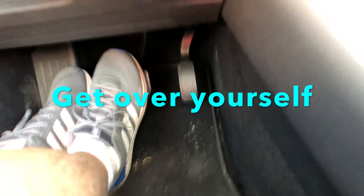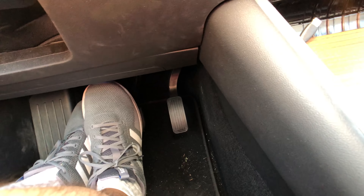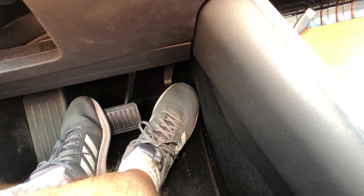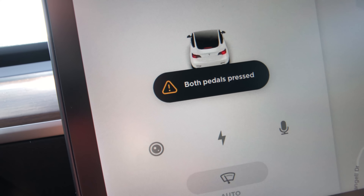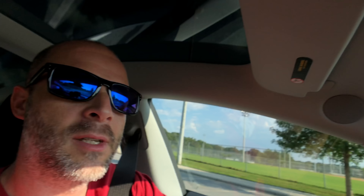What happens if you put your foot on the gas and the brake at the same time? I have my foot on the brake and I'm gonna put it on the gas. You hear the beeping. It starts to go just a little bit, but once you push your foot on both it tells you 'both pedals pressed.' It won't let you go anywhere because the brake pedal actually overrides everything. In the hierarchy of the pedals, the brake pedal is the top of the food chain. Press both pedals? Nothing. You stop.